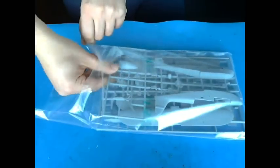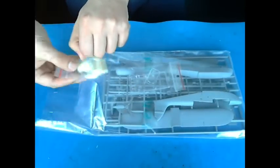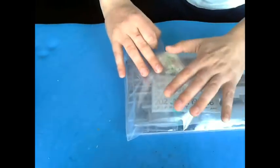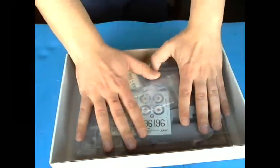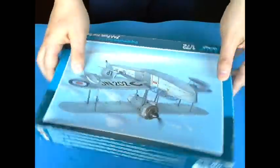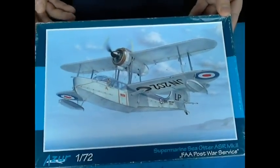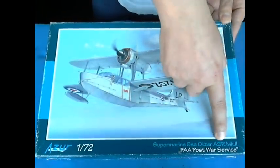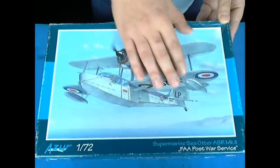So look — I can even place here the crystal parts and the protected decals, and do this — and it's brand new. Here is the first in-box review of this one. The Azure 1/72nd Supermarine Sea Otter ASR — Alpha Sierra Romeo — Mark II, FAA Post War Service.